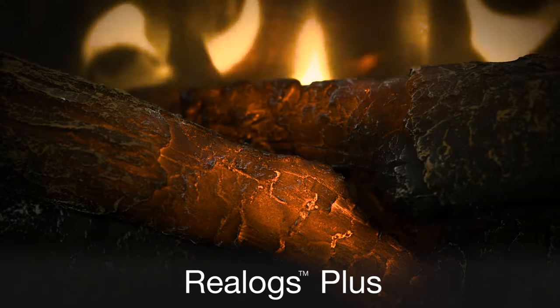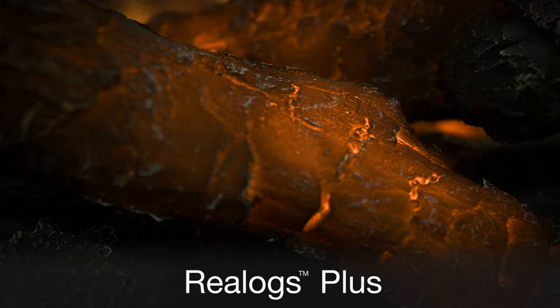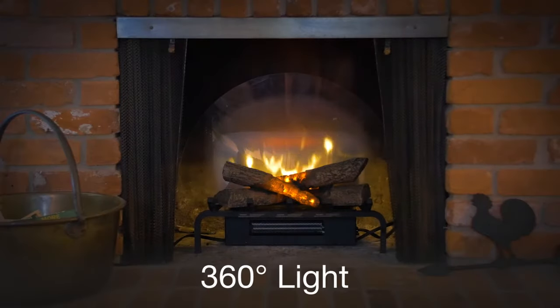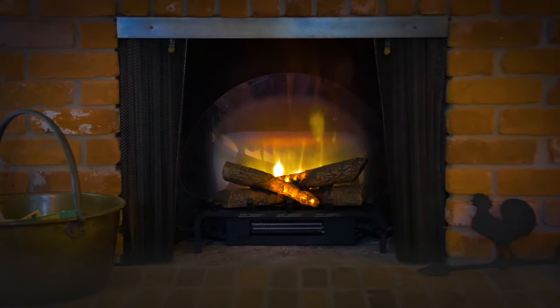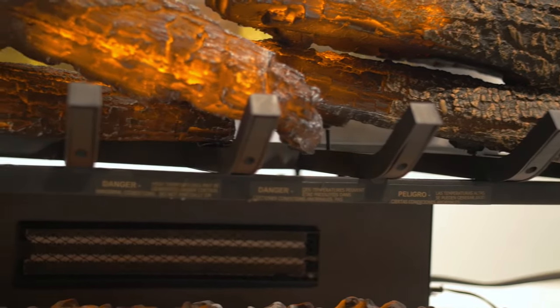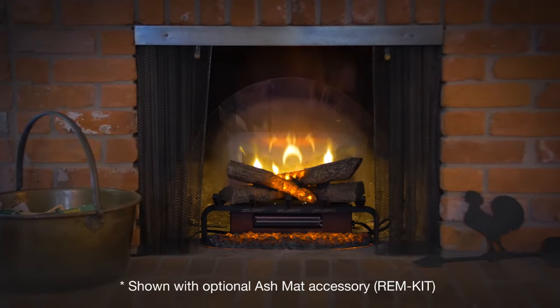Flames appear to dance amongst our exclusive Real Logs Plus, which are cast using actual firewood. Set the mood exactly how you like it by adjusting the light level and flicker, or enjoy the simple tranquility of midnight mode. A cleverly concealed on-demand heater takes the chill off your room whenever needed.